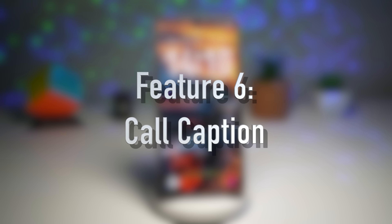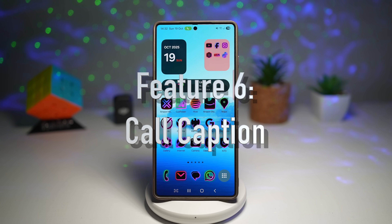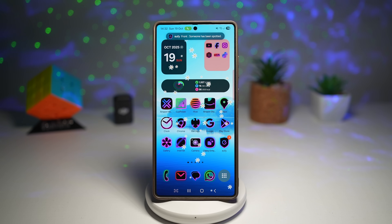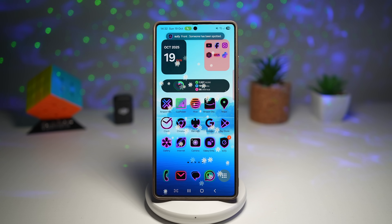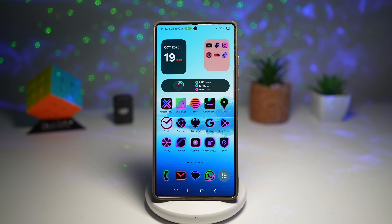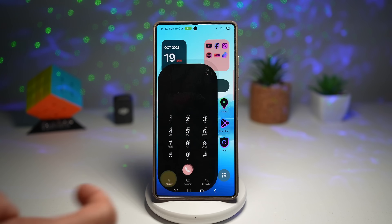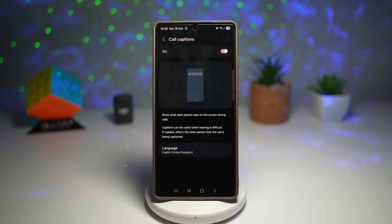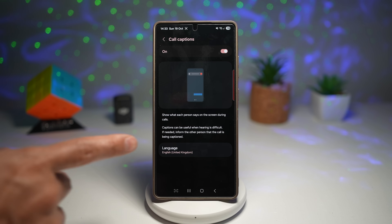Feature number six is the Call Caption feature. Imagine being on a call in a loud café, or not catching what someone said — that's where Call Caption steps in. It automatically transcribes your phone calls in real time, showing text captions as you talk. To enable it, open the Phone app, tap the three dots, go to Settings, and tap on Call Captions. Turn the feature on, and you can choose your language.